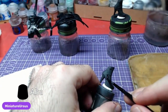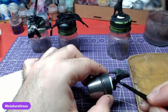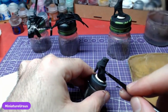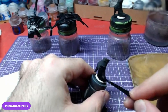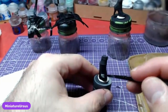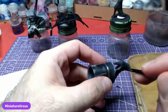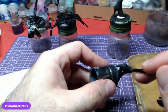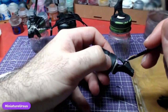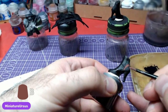Moving to the shoes, first apply Abaddon Black to the front of the shoe where the leather will be, the sole, and the heel.